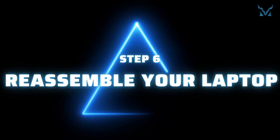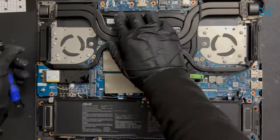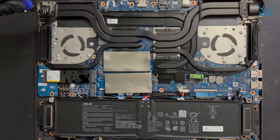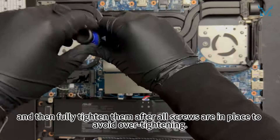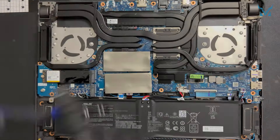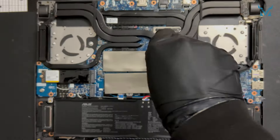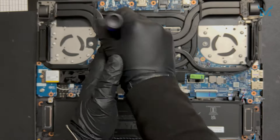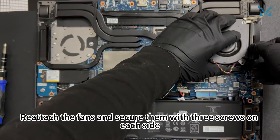Step 6: reassemble your laptop. Gently place the heat sink back and secure it with the 11 screws. Tighten the screws diagonally in sequence to 70% tightness first, then fully tighten them after all screws are in place to avoid over-tightening. Reattach the fans and secure them with three screws on each side.